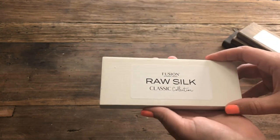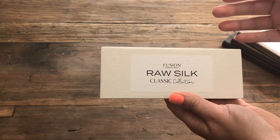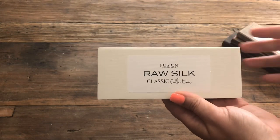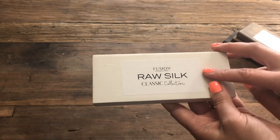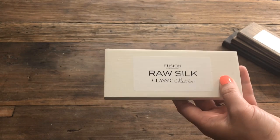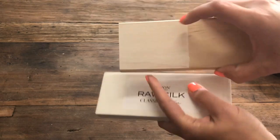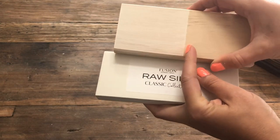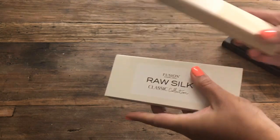Let's say you want to paint a dresser with the base in Raw Silk, but you want the top to be kind of raw wood with a washed effect. You have some options — you could use the Raw Silk as a wash, but if you're looking for a really durable alternative, you could use the white stain and finishing oil. This shows you what it looks like with two coats over raw wood, and it looks really neat. So that's another option.